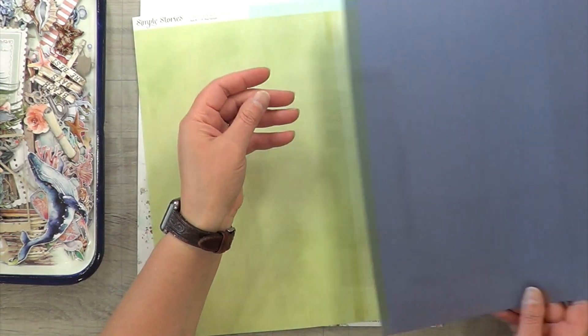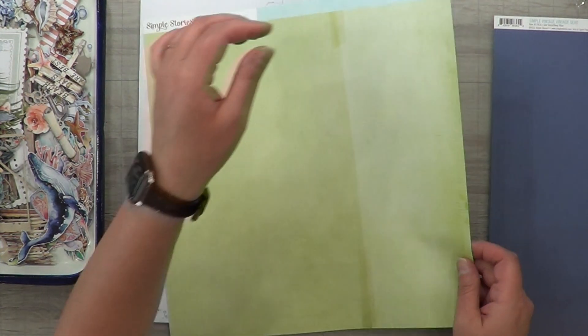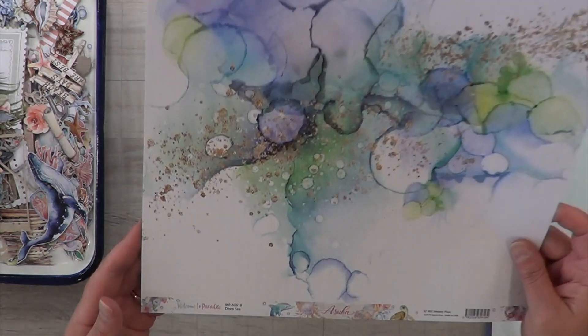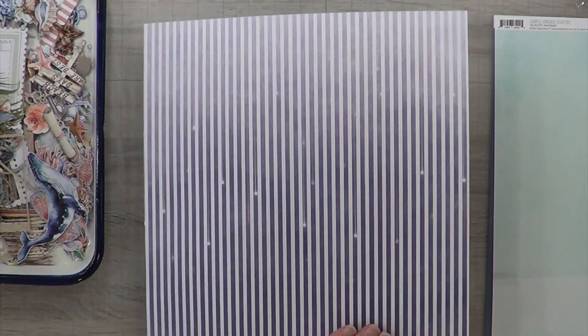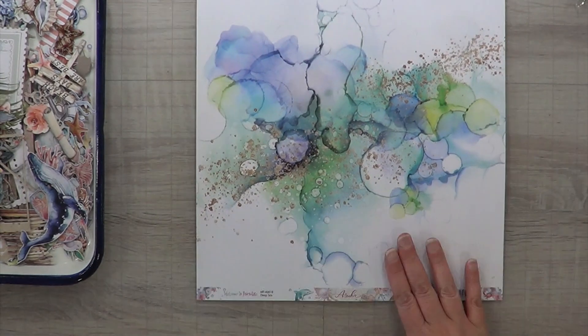I'm showing you my tray of goodness. When I went through all of my water embellishments and papers I had already pulled out all of these elements for June, and that is kind of what made me think I really need to de-stash, because it took me forever to pull all these elements together.